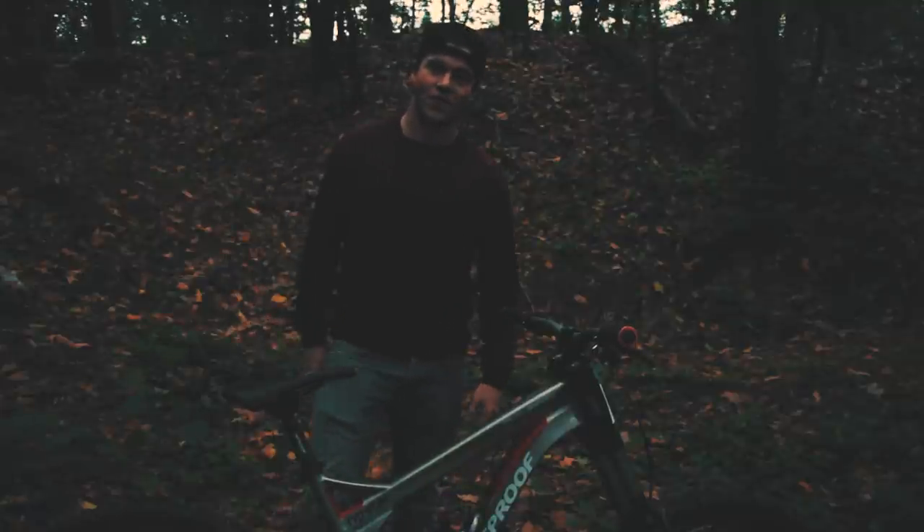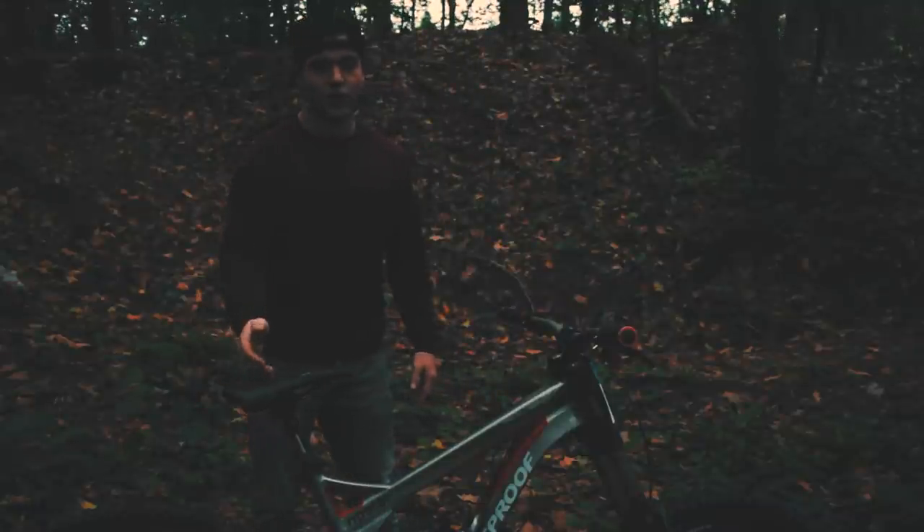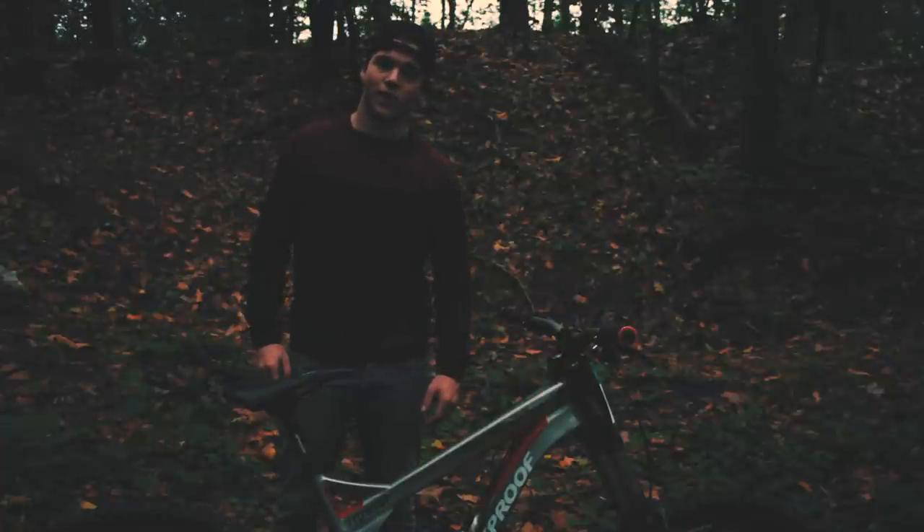Last but not least, the seat. This is a Specialized seat — I know it's a little bit strange having a Specialized seat on a Nukeproof bike, but I won it a couple of years ago at a race in the Netherlands. I don't really know the exact model — I searched on Google but couldn't find it, so sorry about that.